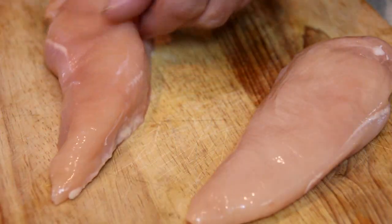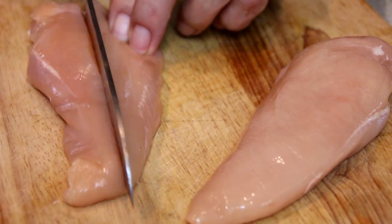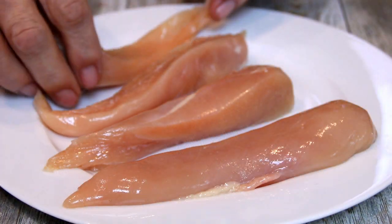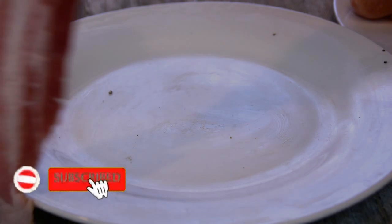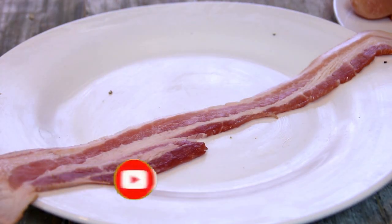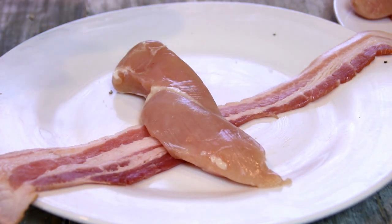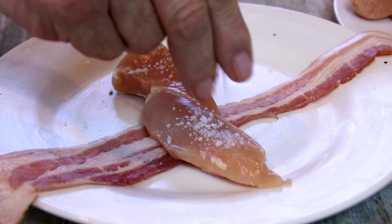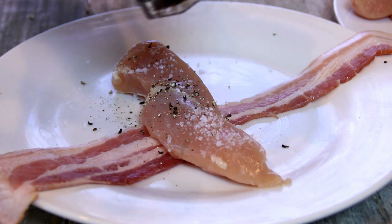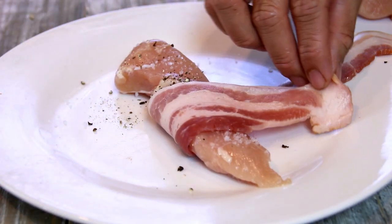So what I've got here is some boneless, skinless chicken breasts, and I'm going to go ahead and cut these in half. Set them aside on a plate. Now let's build our chicken wrap by taking a piece of bacon. Lay the chicken across the bacon, something like this. And I'm going to add some salt and, of course, some ground black pepper.